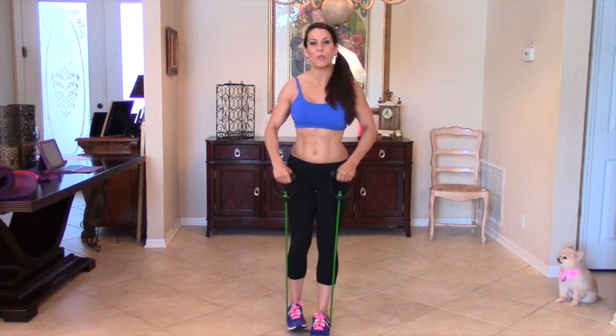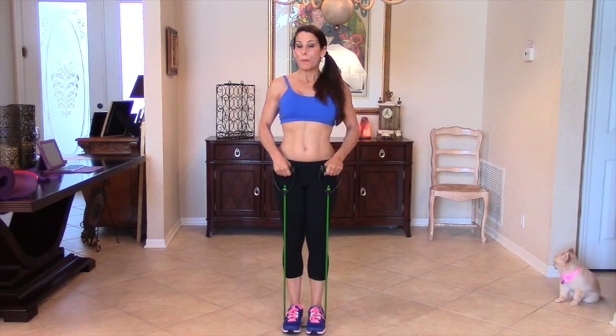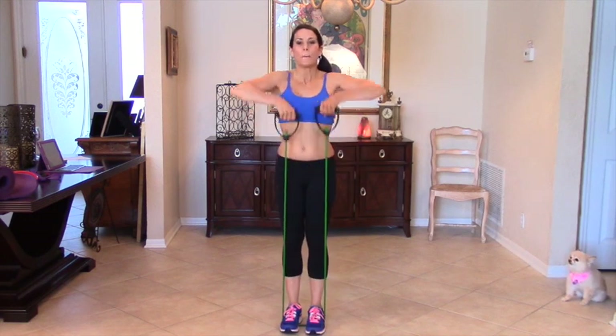You can put one or two feet on the band depending on how much tension you need, and that's what I love about bands — you can adjust the tension to your exercise. We are going to be pulling those bands up to our chin and our elbows are staying high.